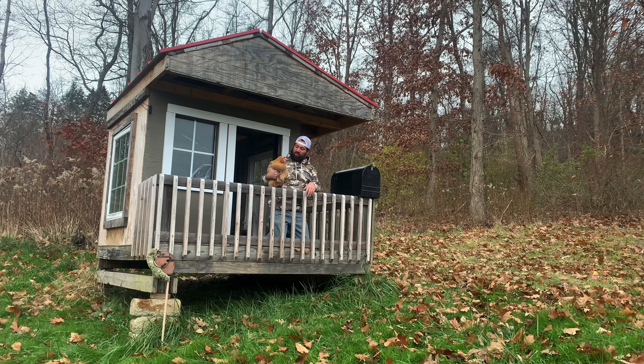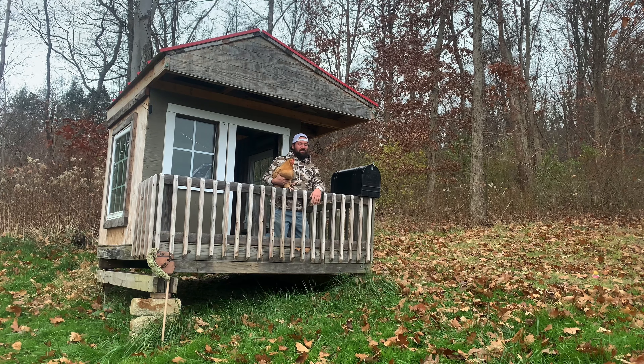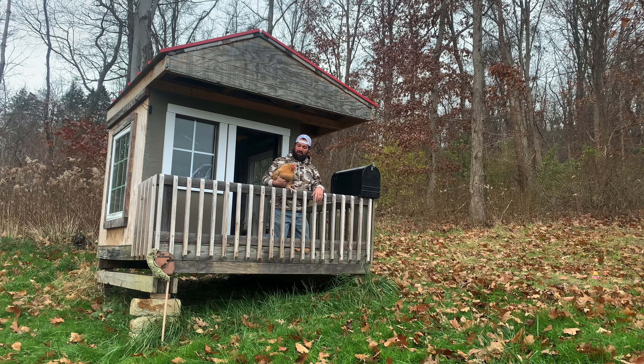Good morning Henrietta, how are you today? I forgot about it being Thanksgiving — happy Thanksgiving to you! Today's kind of a cool day. I guess it's pretty lucky that you are a chicken and not a turkey. So what do you want to do today, Henrietta?